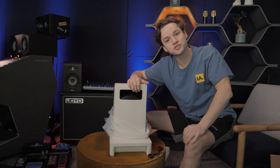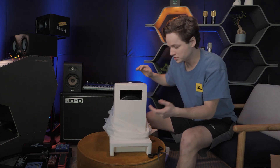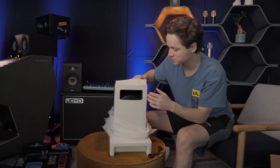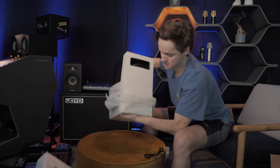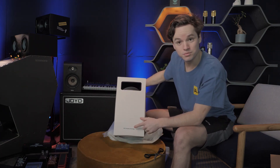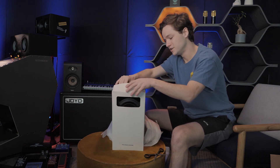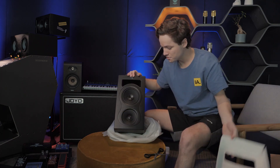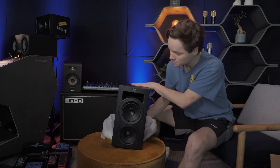It's actually protected — it's the first time I see that with studio monitors. They put like a white paper to avoid it from being damaged while transporting and while unboxing. Remove before use — of course, remove before use. Oh, there they are guys! What beauties!